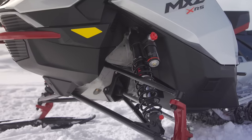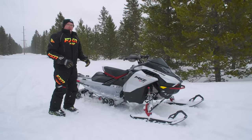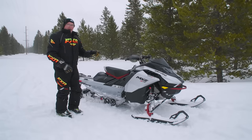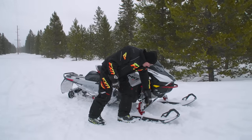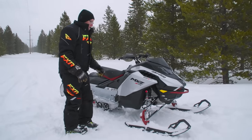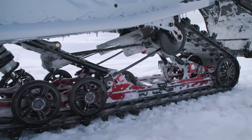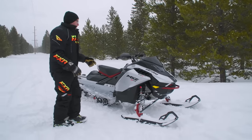It comes with KYB EA — Easy Adjust — clickers, which are very similar in operation to the Fox QS3. You do have a few more moves of compression: low-speed and high-speed compression. There's another clicker down here — you probably can't see it because there's so much snow — but you've got high and low-speed compression dampening, preload adjustability, the same adjustability on the front arm shock and on the rear arm shock in the R-Motion. That pretty much covers the suspension.